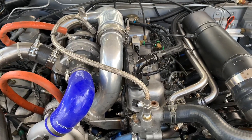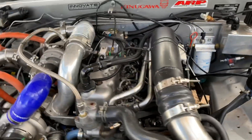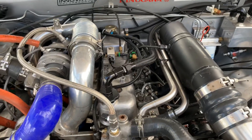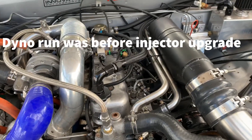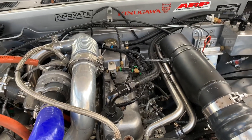That's about it engine wise. Last time I had it on the dyno we were 212 horsepower at 3600 RPM and peak torque is around 500 Newton metres at 2600.